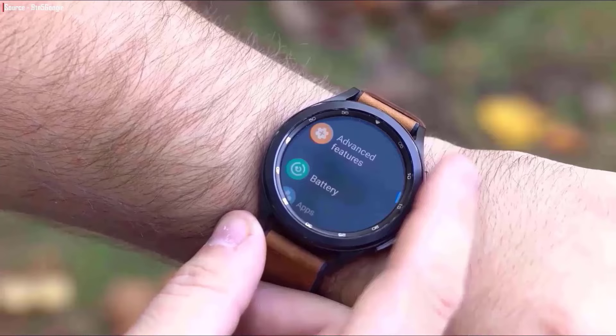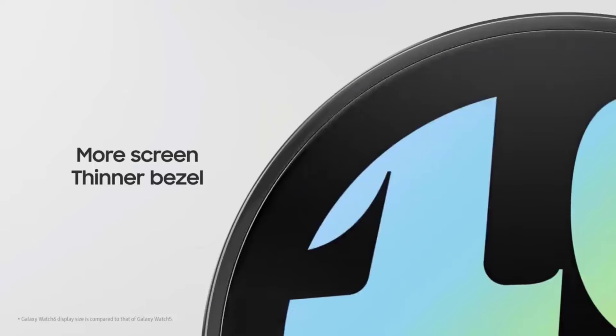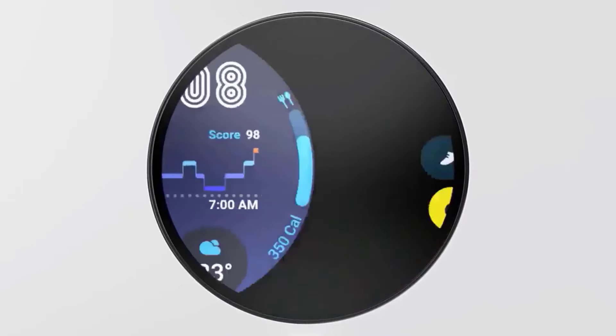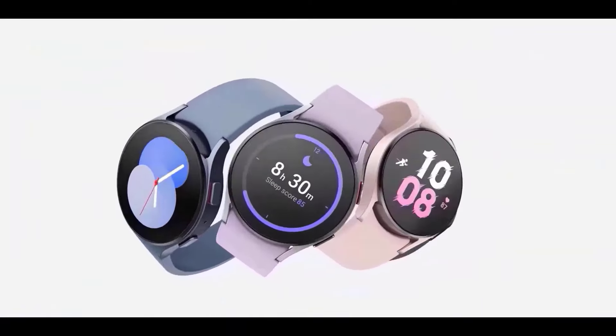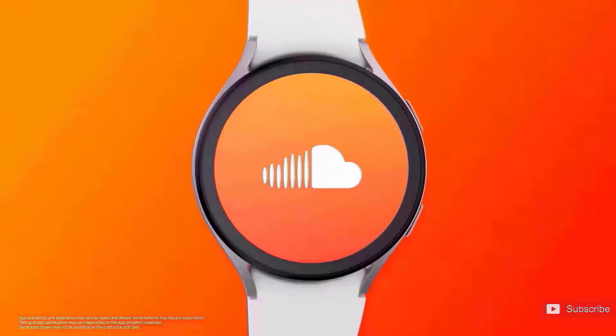The vibrant orange band is a welcome change given that we've only seen gray or black options thus far. Rumor has it that there will also be silver and white variants available, raising the question of whether Samsung will introduce more color options for the bands. Additionally, the Galaxy Watch Ultra features a micro-LED display with a sapphire crystal screen that can reach an impressive brightness of up to 3000 nits.